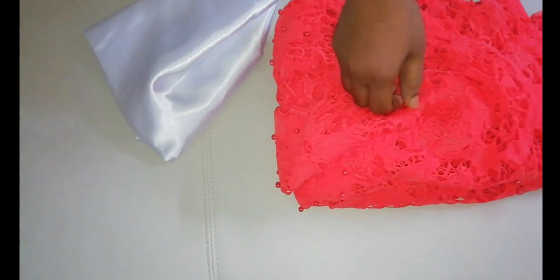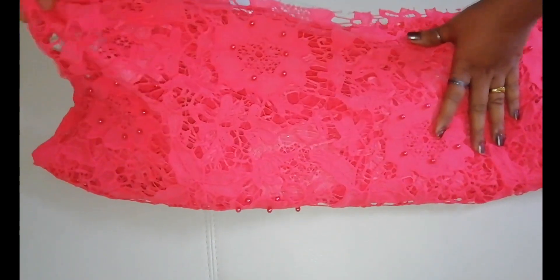Hi friends, welcome back to our channel, Archoose Taste and Passion. Now, we have a Sari Designing video.